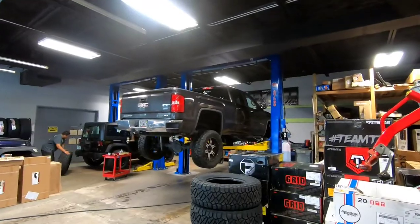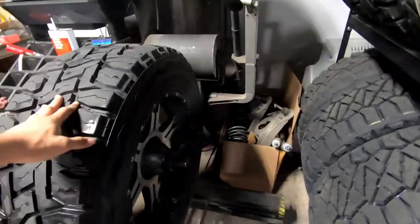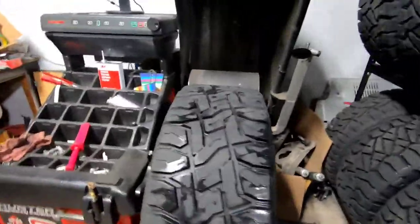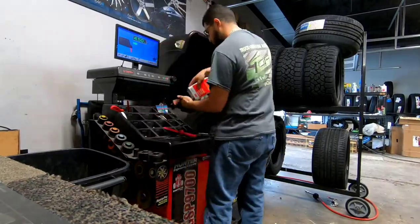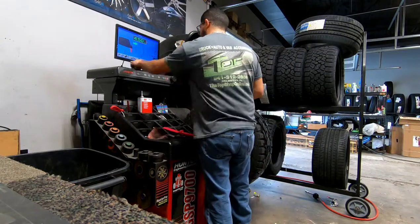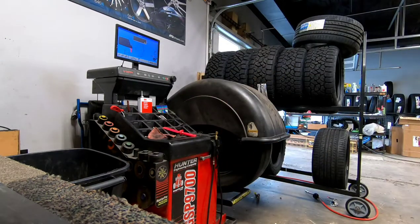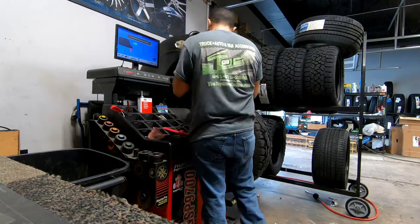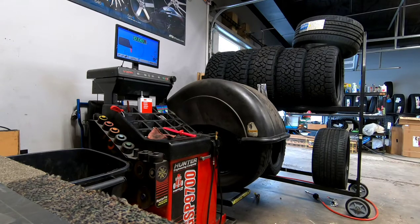I've got a rotate, balance, and alignment on that Chevy right there — it's got like a six-inch lift with some 35s. It's a 12.50 on a 20-inch wheel.